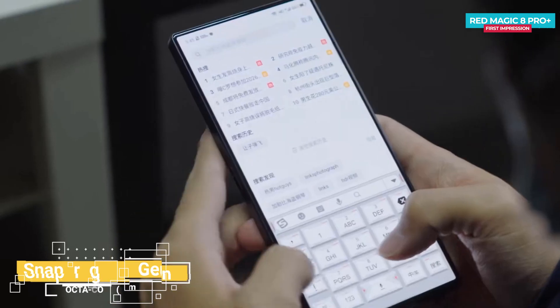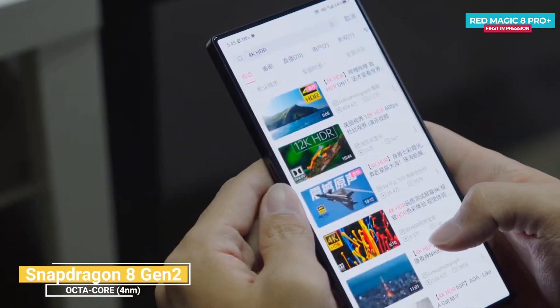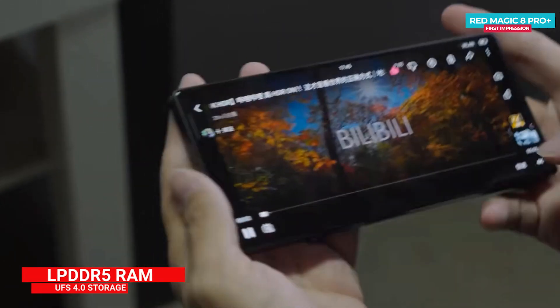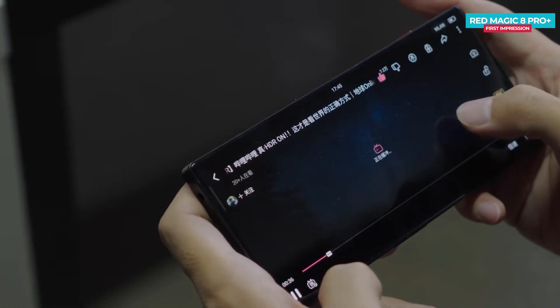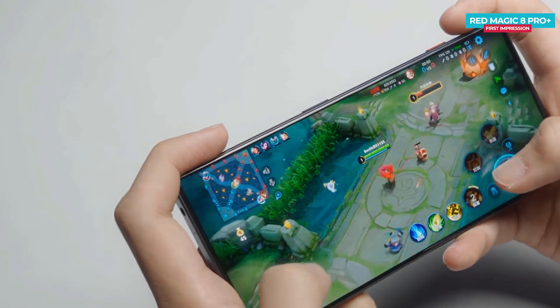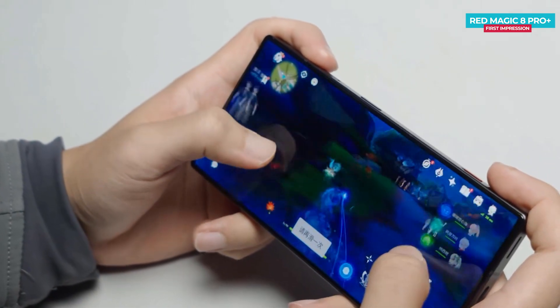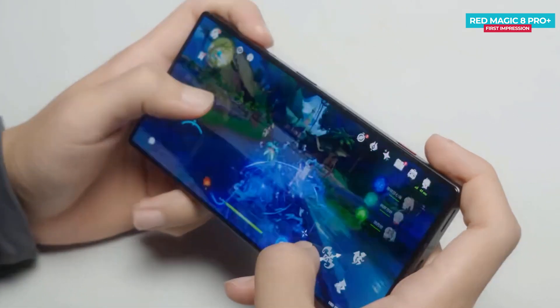Let's talk about the main part. The Nubia Red Magic 8 Pro Plus comes with the Snapdragon 8 Gen 2 processor with up to 16GB of LPDDR5 RAM and 1TB of UFS 4.0 storage. Gaming performance is outstanding — even without the cooling fan, you can play King of Glory at an average frame rate of 119.7fps without any lag. You can also play Genshin Impact at 60fps high settings and get an average frame rate of 59.9fps. The performance is awesome.